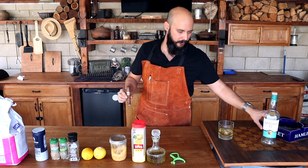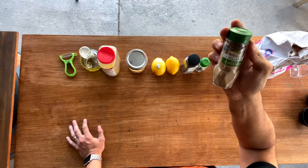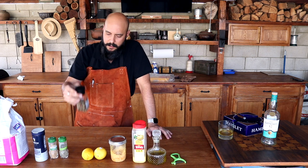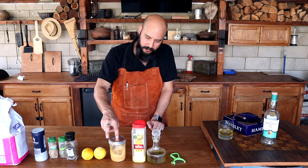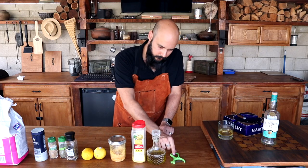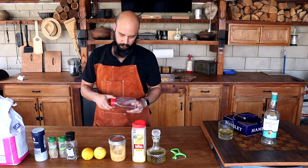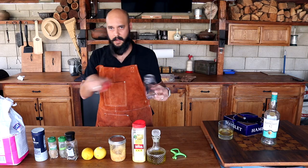Here we have everything we're gonna need: sugar, kosher salt, ground coriander, thyme, pepper — you know I love my peppercorn medley — two lemons, our garlic from episode one, lemon pepper obviously, olive oil, and a lemon zester. I bought the bowls on Amazon — the link is down below.